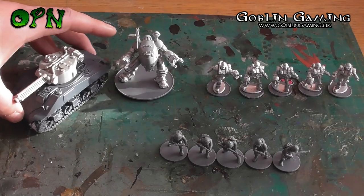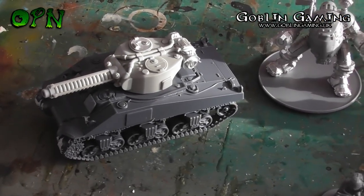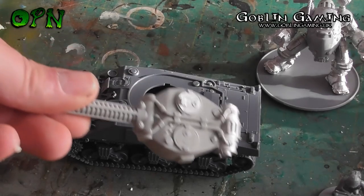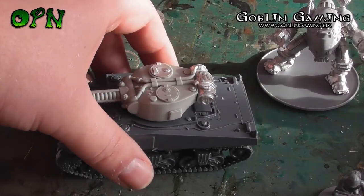So first of all we've got the Sherman Tesla Canon variant and if I just zoom in a little you can see that it is a really cool looking tank with quite a lot of detail. I'm looking forward to doing some OSL on the Tesla Canon there, and as you can see it's a hybrid kit.